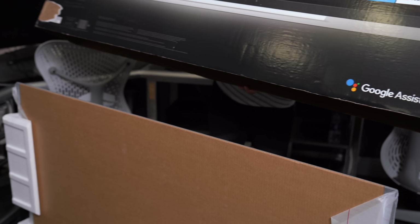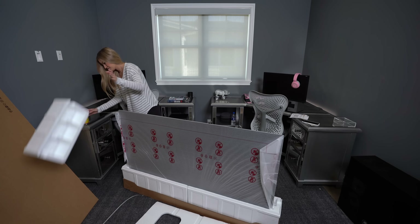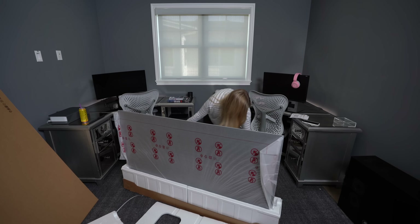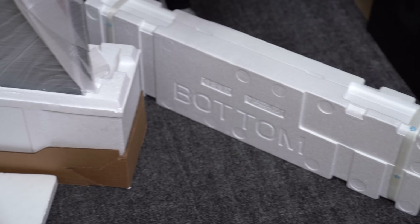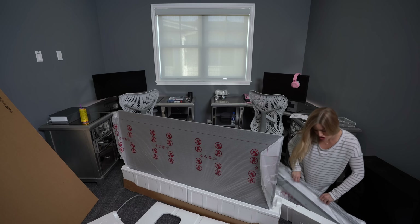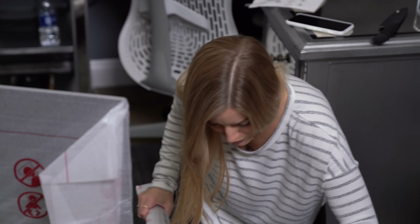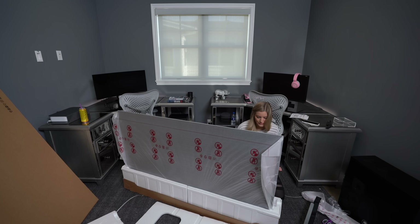Have I cleared the TV? Yes. Oh gosh, I'm gonna topple over. What is in here? I think that's the stand — that's definitely the stand. Holy moly, my gosh, jeez. I'm sweating. I should probably find the directions.